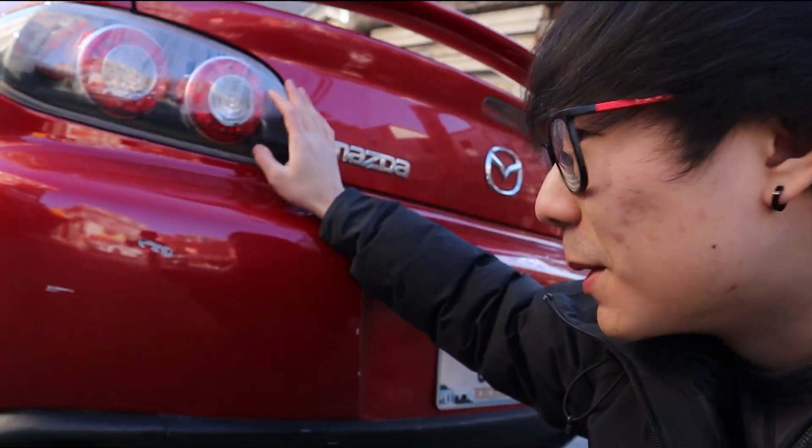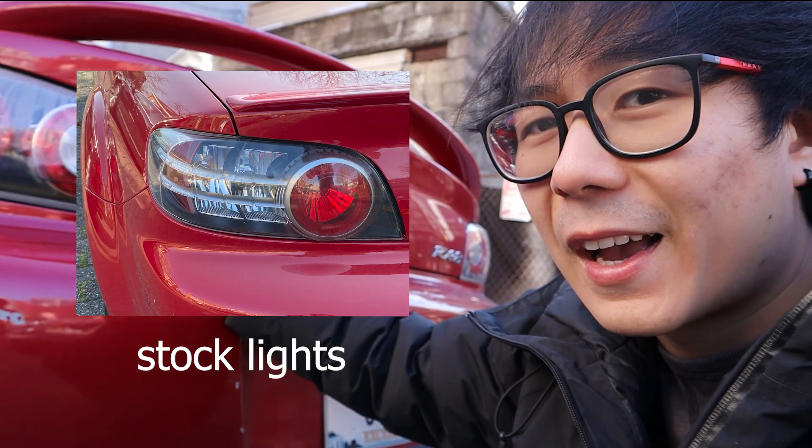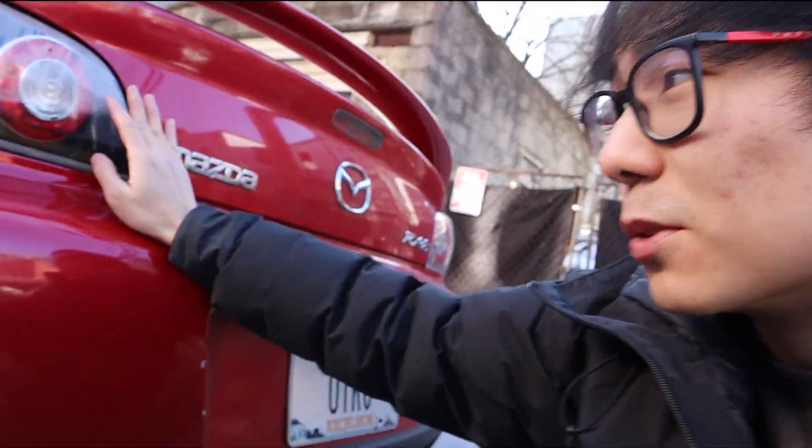I'm just in the middle of the street here, street parked, so I really don't like working on my car like this but it is what it is. I've been dealing with condensation on my taillights for a while now, pretty much ever since I got the car. My car is a 2004, so there's two generations of RX-8 — Series 1 which is 2004 to 2008, and Series 2 which is 2009 to 2011. These are not stock Series 1 taillights, meaning I've already changed out the taillights.